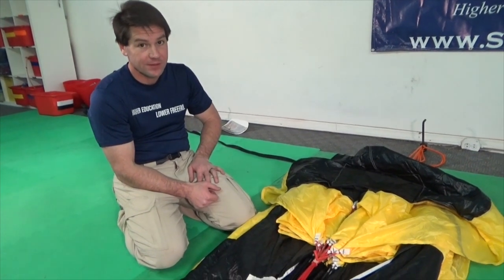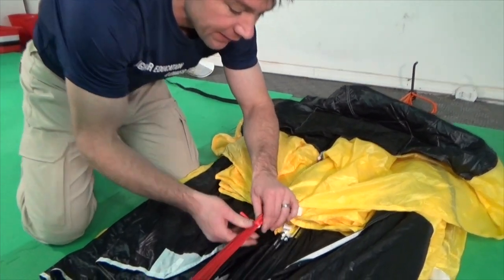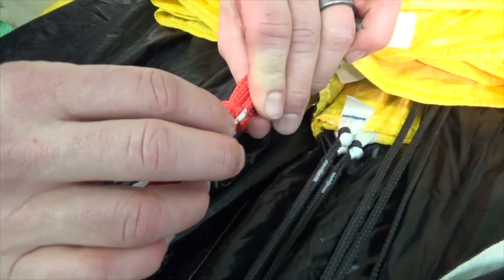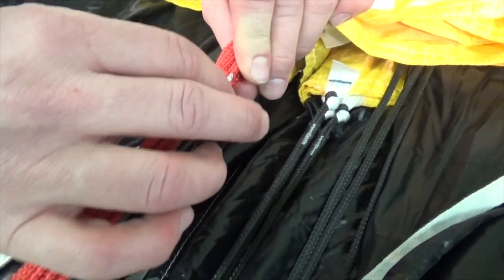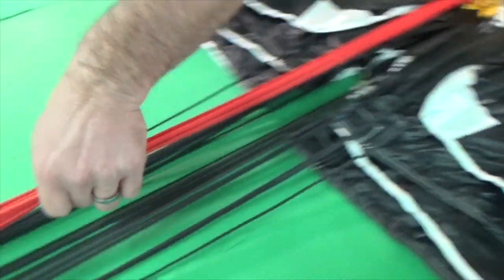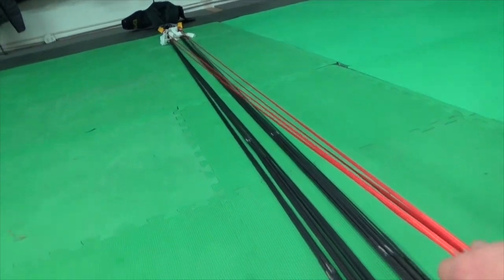Next, we must perform a safety check on the tailgate. To safety check the tailgate, verify that the line the tailgate is attached to is inside the bundle — the keeper band should be outside with the red line inside. Then follow the bundle and make sure that it is clear all the way to the risers with no other lines wound into it.